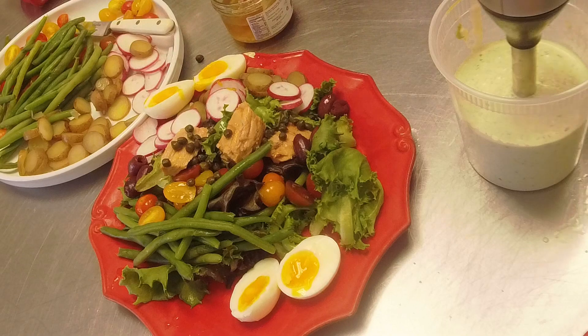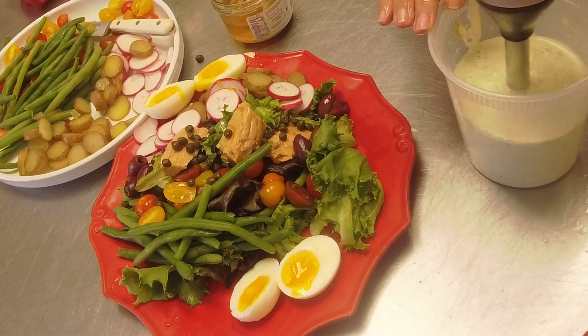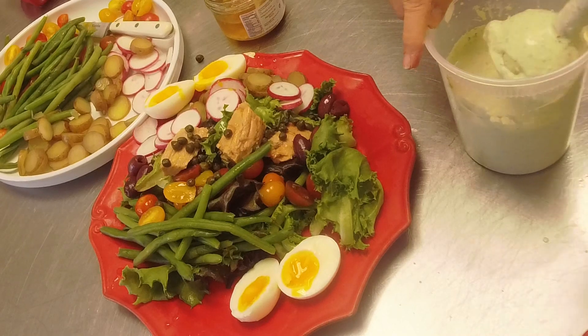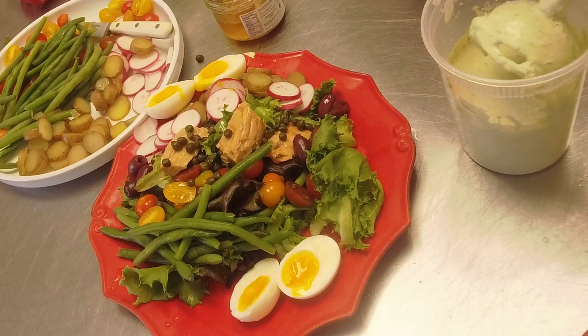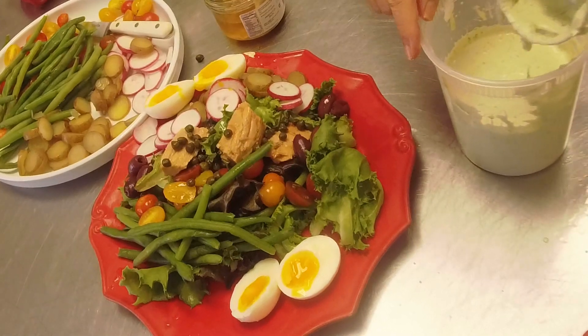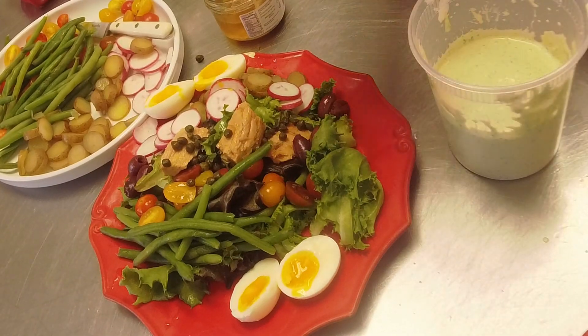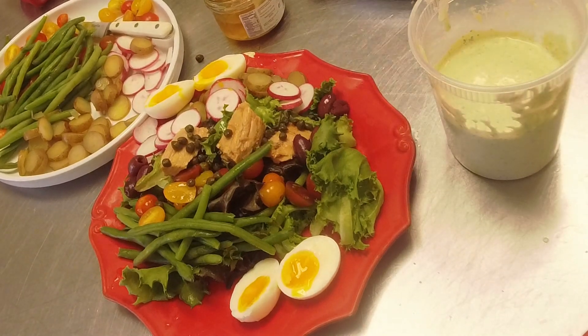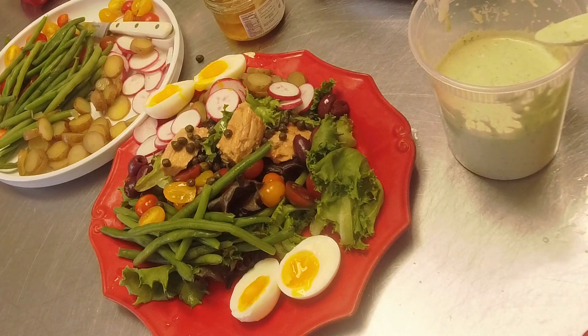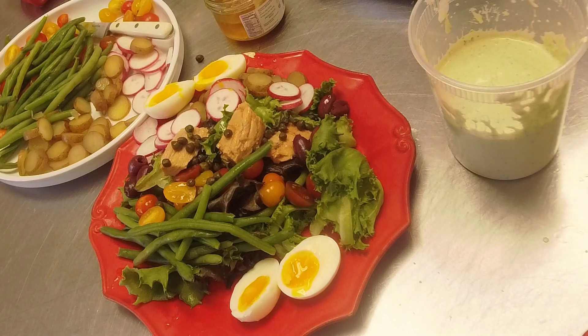And now we've got the green goddess dressing. I'll wait to put it on so somebody can enjoy this salad. Let me get a little tasting spoon and try the dressing and make sure it's balanced. Oh yeah, that is a good green goddess!